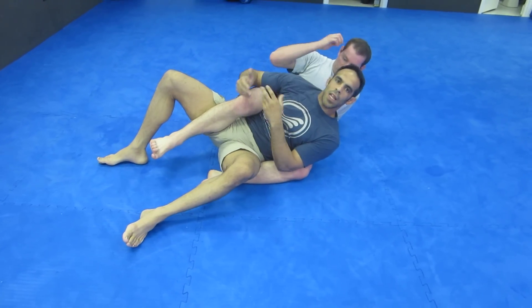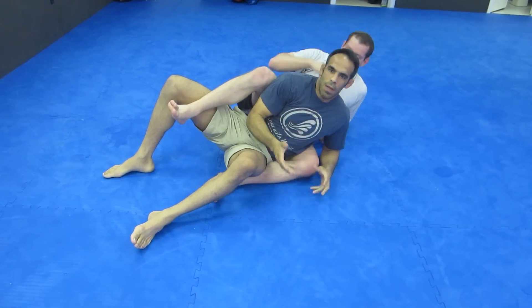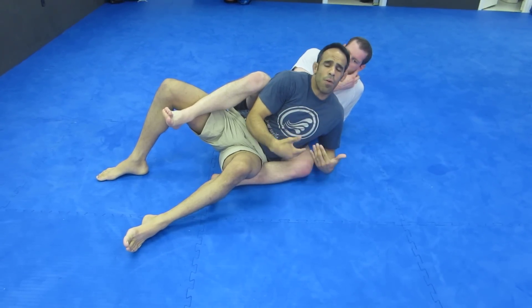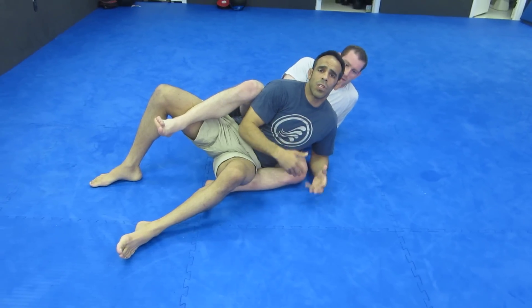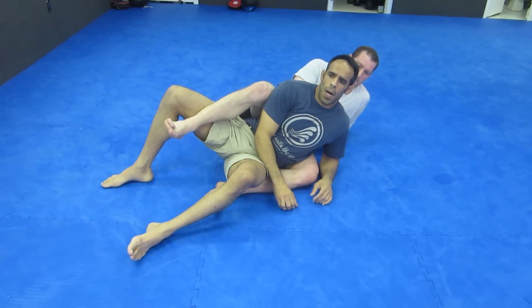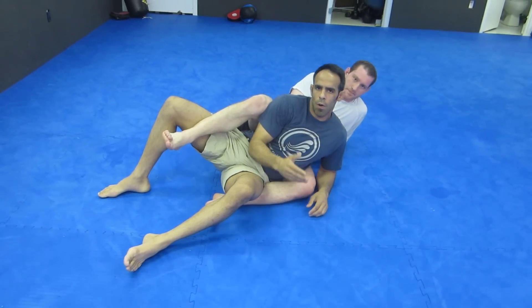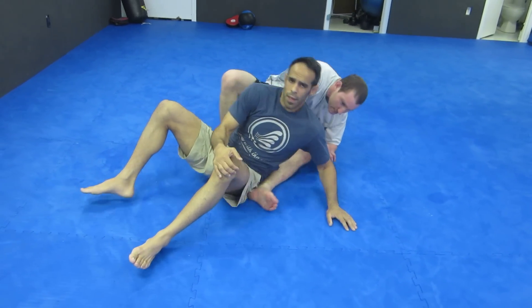Bottom line is to get out of this situation. It's a very great hold for him, but the problem with this position is when you lock yourself in there, sometimes you're stuck in there. People do it from the guard too. These are just some options — if you have others, that's great too. I hope you like this and I hope it clears some things up. Thank you.